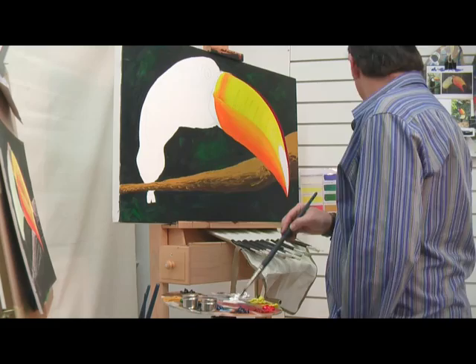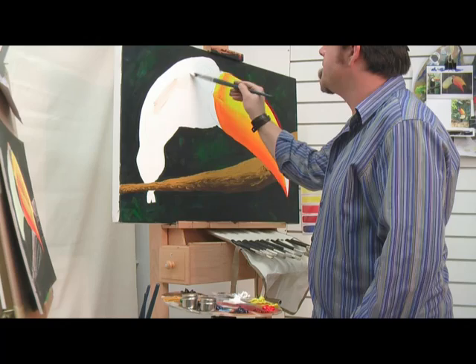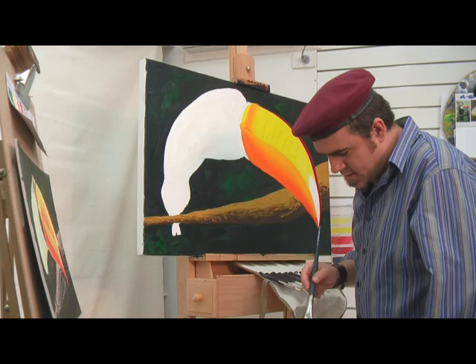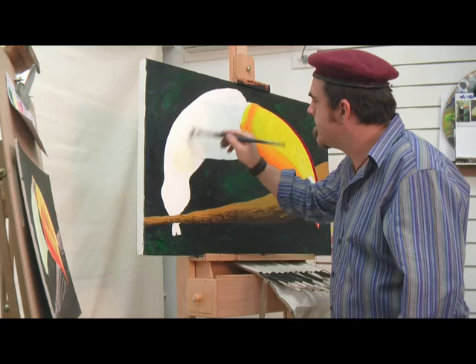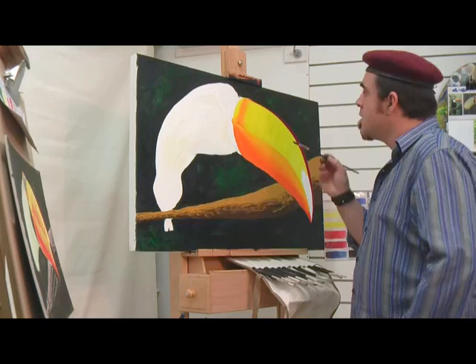Welcome to part two of our toucan study. Let's mix his color for his bib — I'm going directly onto the canvas here. I'm just going to add a little bit of yellow to the bottom of the bib, just to vary it a little. I don't think there's any reason to work it in too much right now.